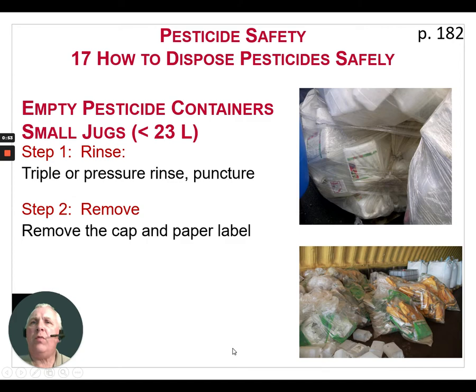The second step is to remove the cap and the paper label. The label booklet needs to go into the landfill. The reason the cap cannot be recycled is that it's actually made of a different type of plastic that does not mix well with the jugs.